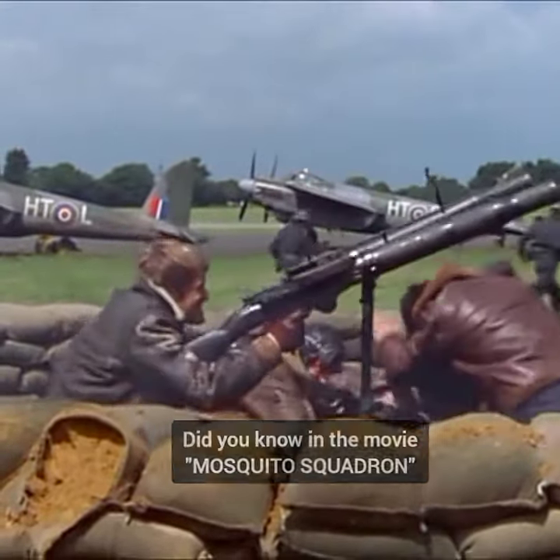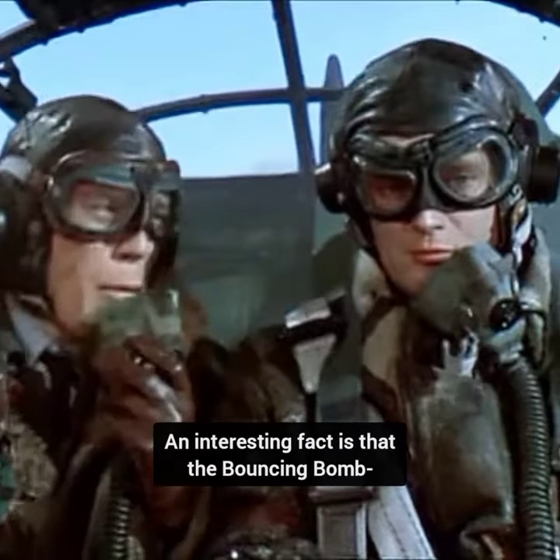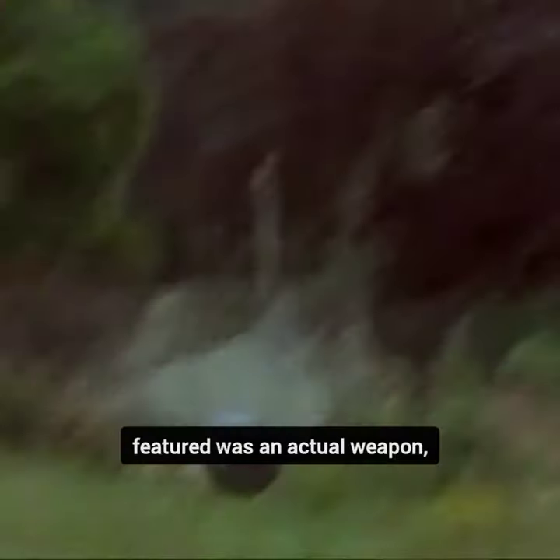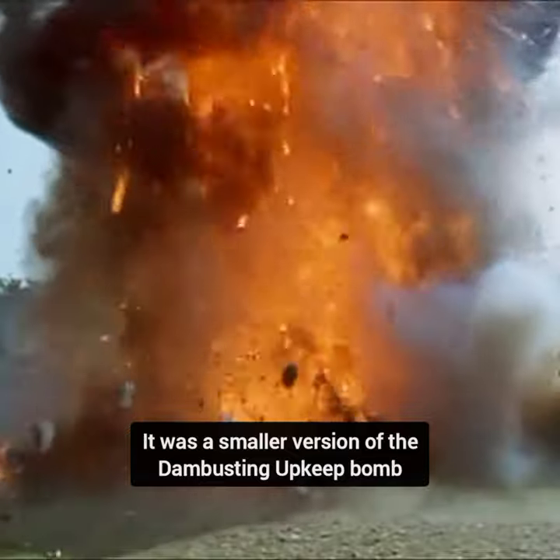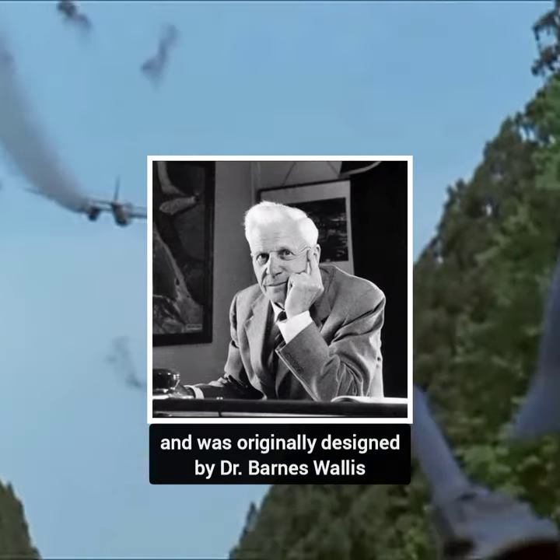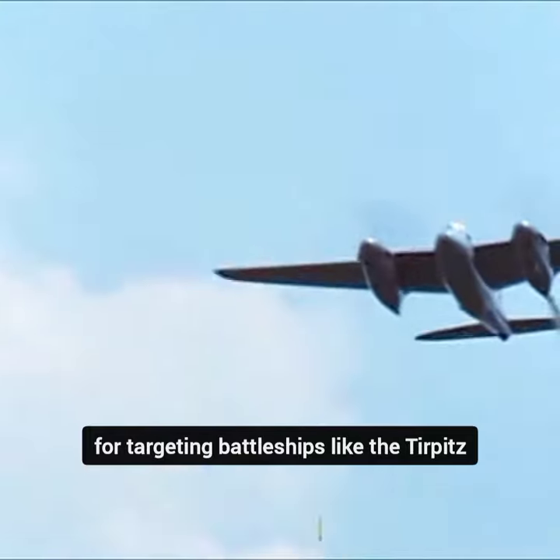Did you know in the movie Mosquito Squadron, an interesting fact is that the bouncing bomb featured was an actual weapon, referred to as Highball. It was a smaller version of the dam-busting Upkeep bomb, and was originally designed by Dr. Barnes Wallace for targeting battleships like the Tirpitz.